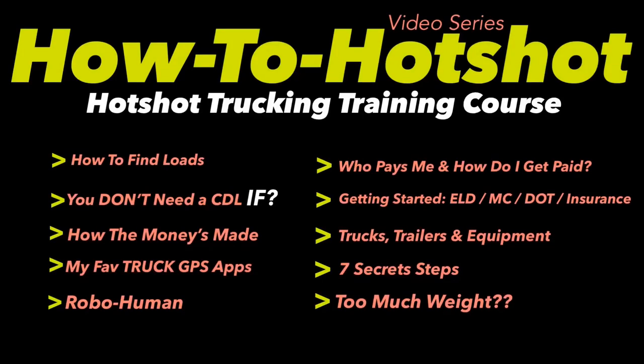A lot of you watching this channel are actually starting hot shot trucking businesses, and that's awesome. Here's a sneak peek at the questions I'll be answering in the free video series — I'll have it to you guys next week.